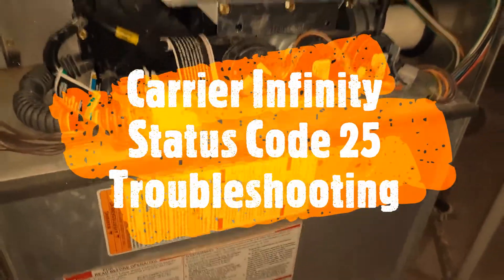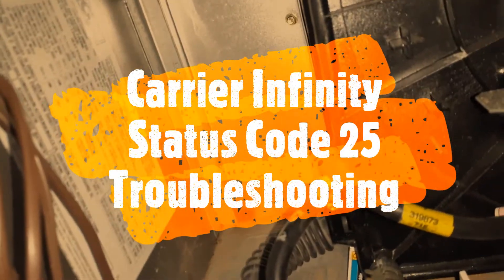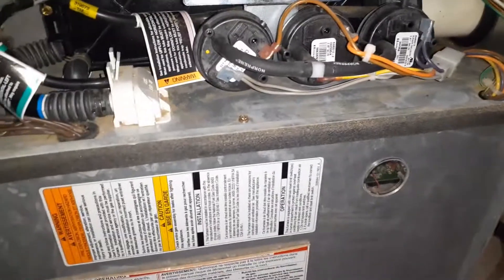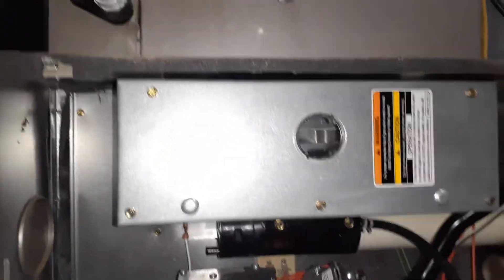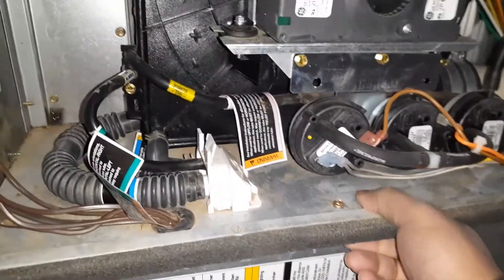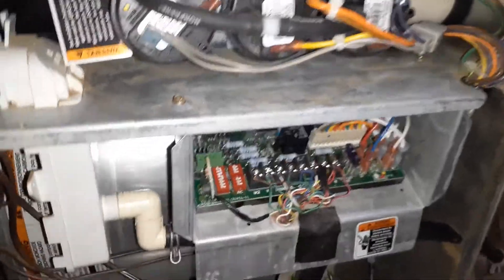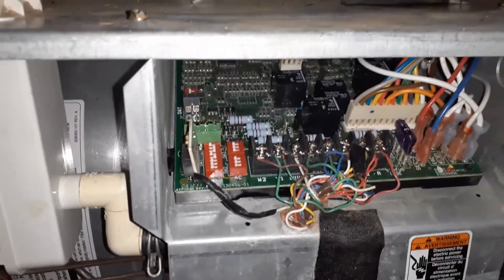I have a Carrier Infinity furnace — this is a high efficiency model, number 58MVC080. I've replaced a few parts for this, which you can see in my other videos. A few months ago this furnace was underwater — seven feet of water — so everything was submerged. I got a used circuit board rather than a new one because the warranty would not cover flood damage. This morning — it's January 2020 — I got error code 25, so I'm going to show you.